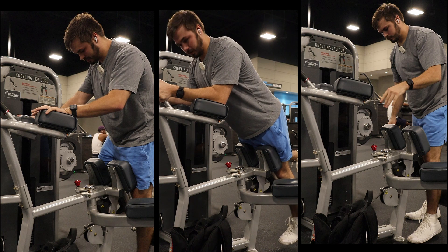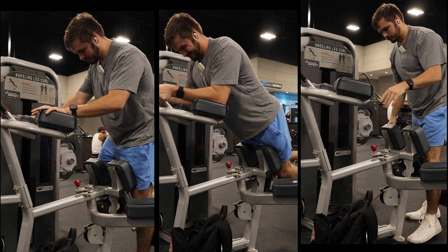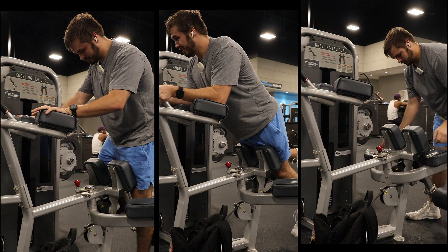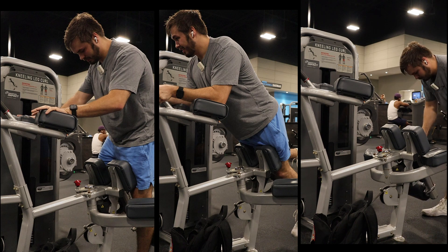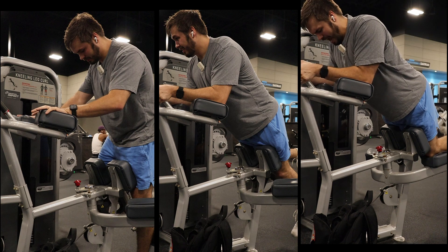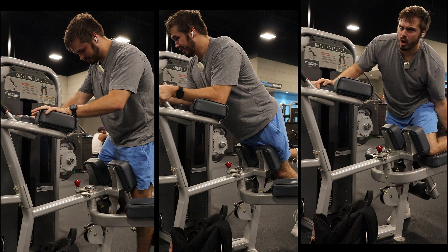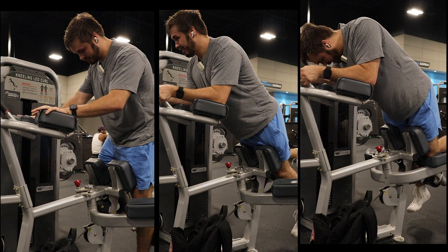This is a weird, weird machine. Yeah, that's a weird machine — I've never seen this before. Hammer Strength makes one like this but it's so much simpler. Oh, I messed my ankle up — how'd that even happen?